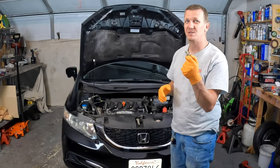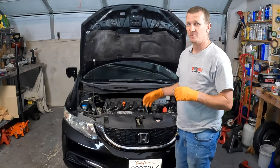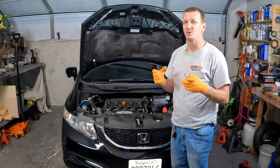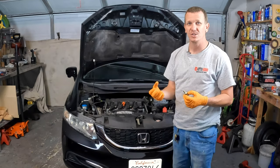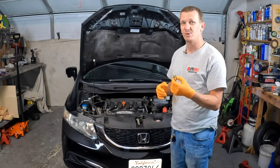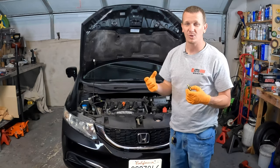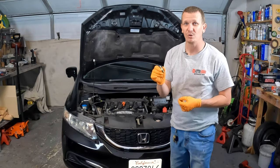What does the PCV valve do? In the engine you have blow-by from the combustion process. On your pistons you have rings that seal up the chamber, and over time those get worn down and you get what's called blow-by. The gases in the combustion chamber enter the engine oil case, and if your PCV valve goes bad those gases stay inside the engine case, stagnate, cause a bunch of gunk, and you blow oil seals and burn a lot of oil. That's what happens if your PCV valve gets stuck in the closed position.